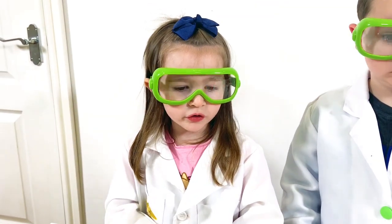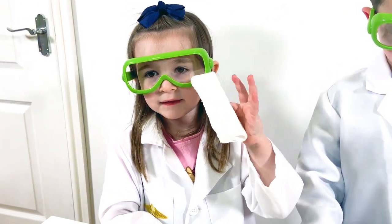Now the water is all ready, we need to put the paper towels like this.